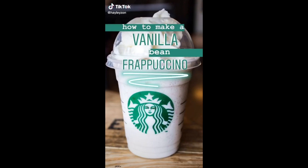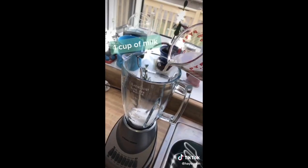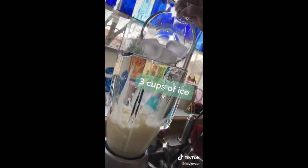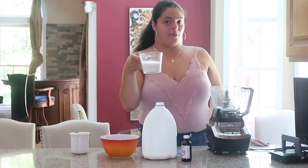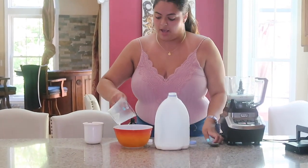In order to make this vanilla bean frappe, you're going to need a blender, milk, vanilla, a measuring cup, a measuring spoon, sugar, and ice. First you're going to want one third cup of sugar, one cup of milk, a third teaspoon of vanilla, and three cups of ice.